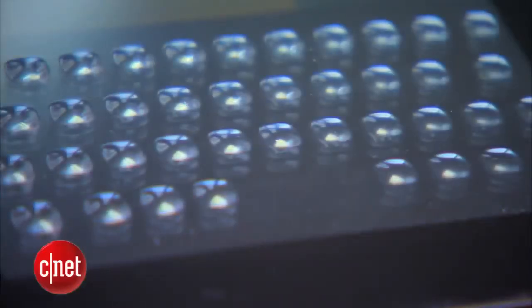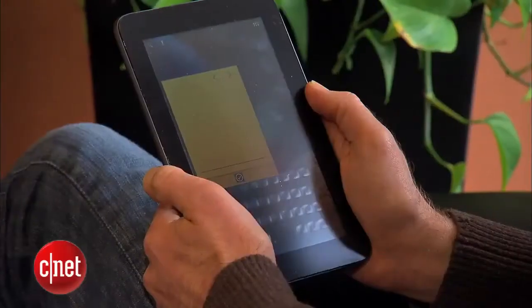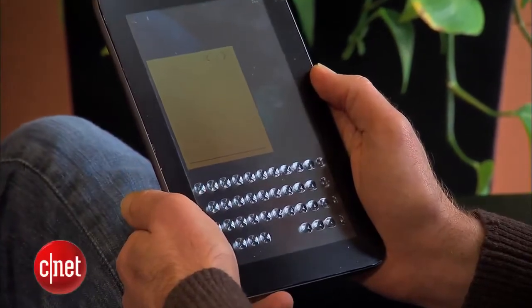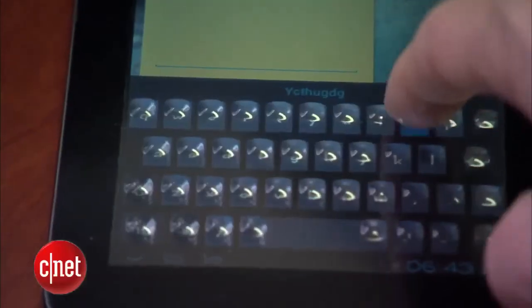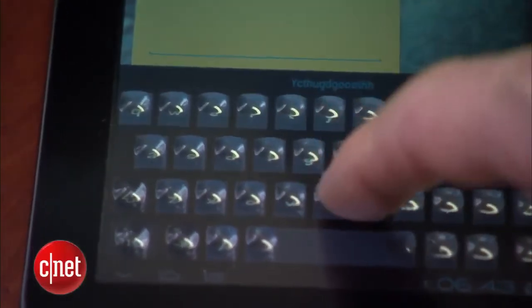Basically, we take a panel, we have some small channels that run throughout that panel, and we fill those channels with a fluid. The fluid makes the channels invisible. To make buttons, we simply increase the amount of fluid that makes the top surface rise up. If you touch keys, you're less likely to make a mistake. You need two things to type well: confirmation and orientation. You need a way of having your fingers figure out where they should be to make sure they're on the right space.